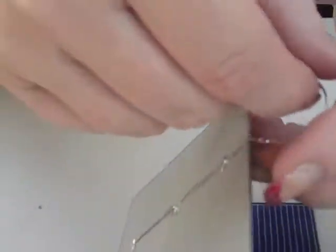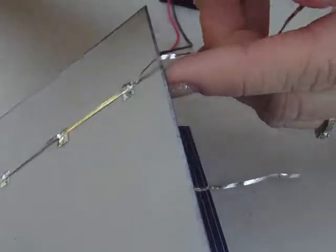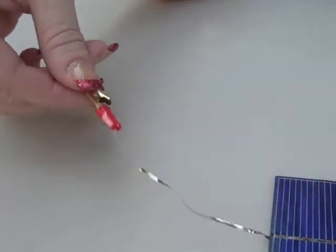The second thing you're going to do is take another piece of tabbing wire and solder it to the three points on the back of the second cell, and now I've added an alligator clip in red so that you can see that it's positive.